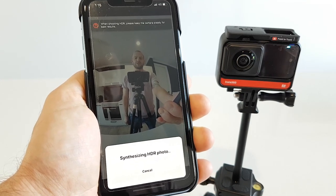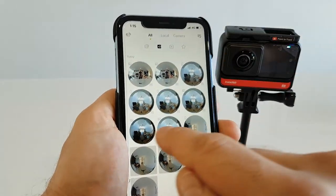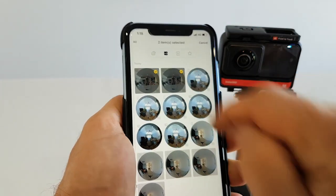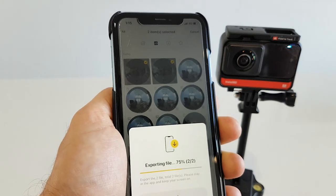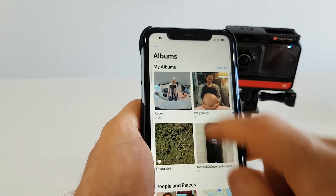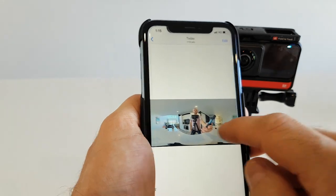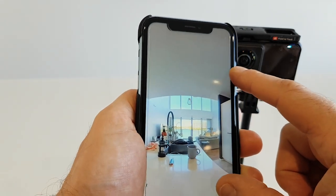Let's go back to the library — they have been synthesized. We select them, one and two, and we go export to your photo library. You confirm, and you'll be able to find them in your photos on your phone, one and two, with a beautiful HDR view.